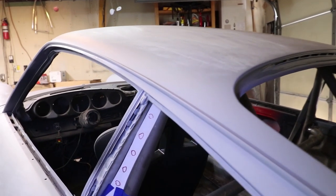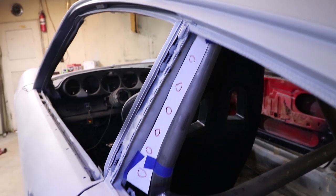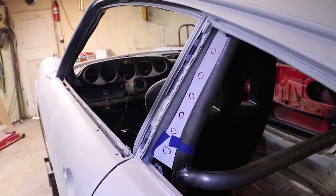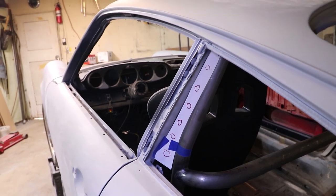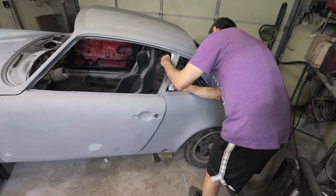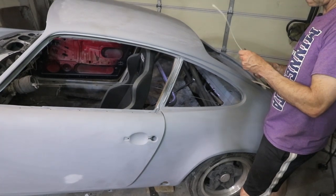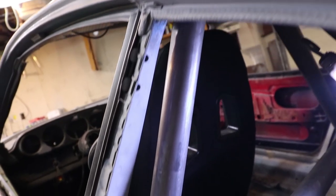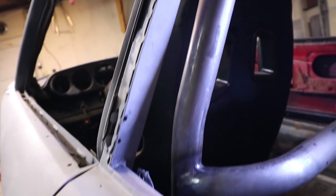Last week I made this template for a B-pillar gusset, and this is not for looks — this is really to increase the stiffness of the whole car. The chassis is tied to the roll bar, the solid roof — all this is going to make this chassis stiffer. Here's what the opening looks like between the B-pillar and the roll bar.